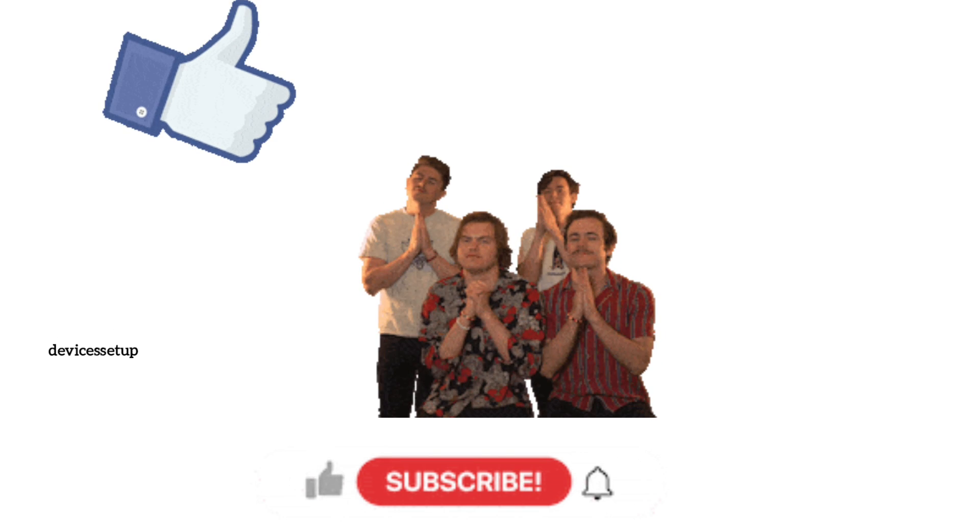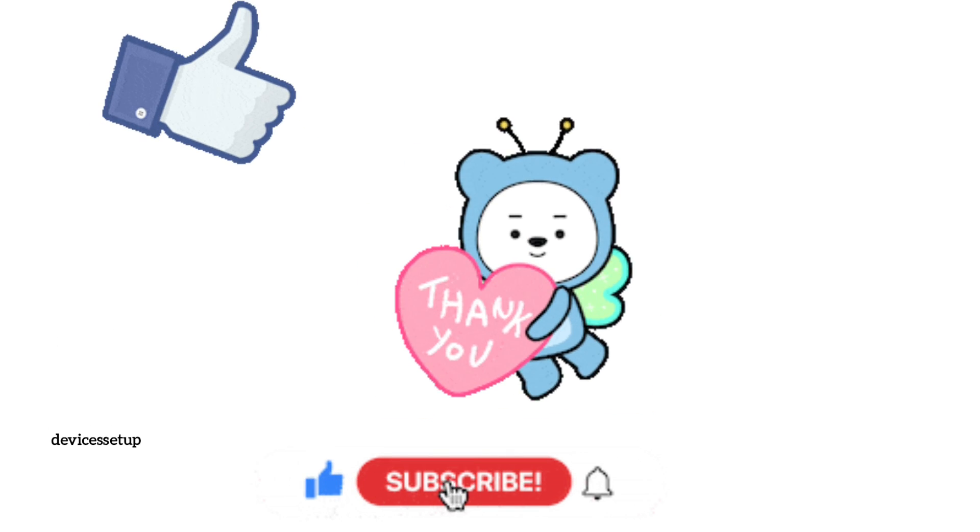If you found the video helpful, please hit like and subscribe to support my channel. Thank you.